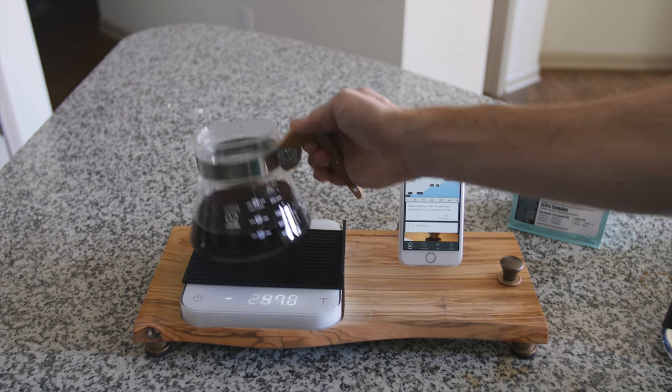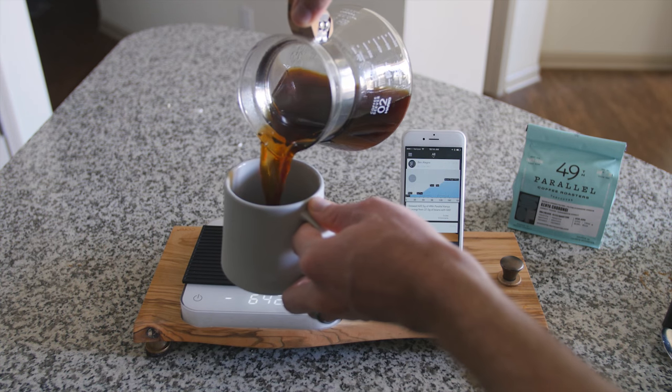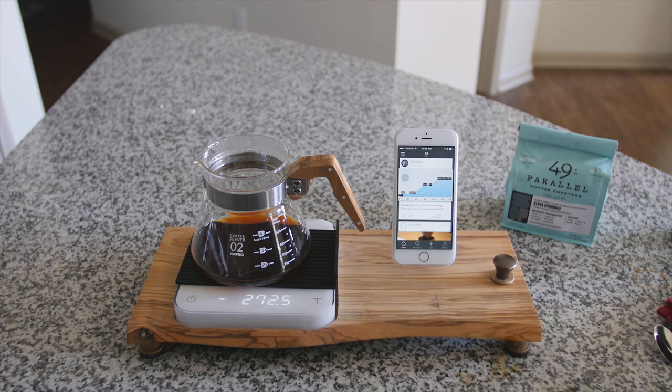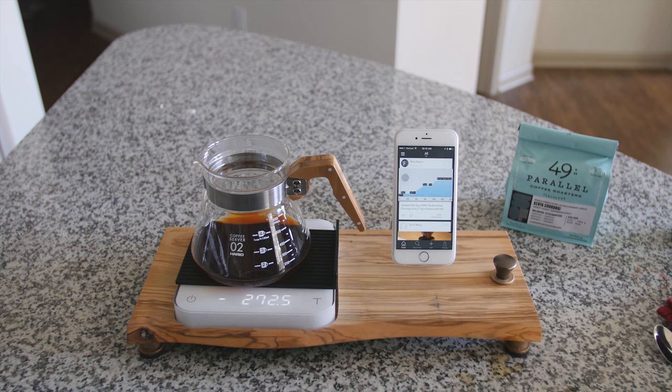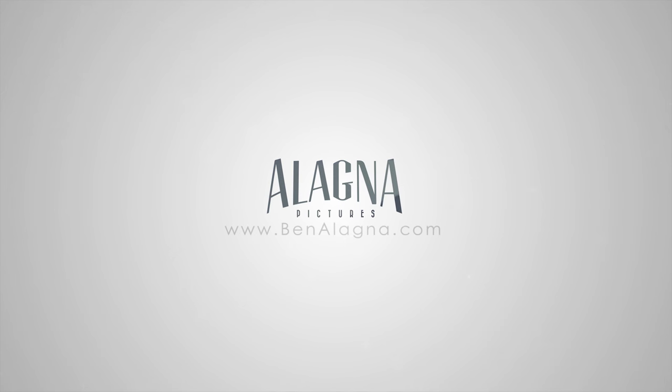Now that we have a finished brew, I'm going to pour a cup of coffee. There you have it. Thanks for watching and checking out my custom Akia Pearl olive wood stand — I'm going to go have some coffee. Thanks!